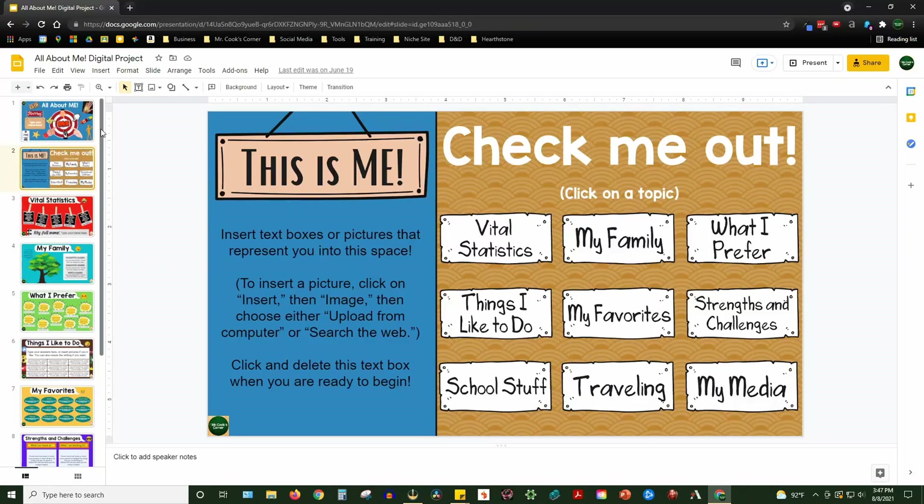Let's take a look at a digital, clickable, shareable All About Me project. As you can see here, this is a fully functional Google Slides presentation. You can see on the left-hand side, it's about 11 slides long. The backgrounds are frozen in place. They were developed on Canva, but the students cannot mess with them. The one thing that can be changed are the boxes.